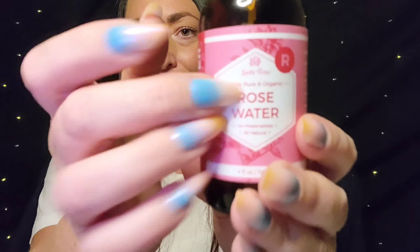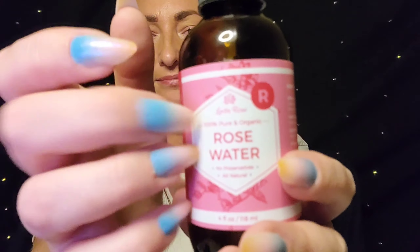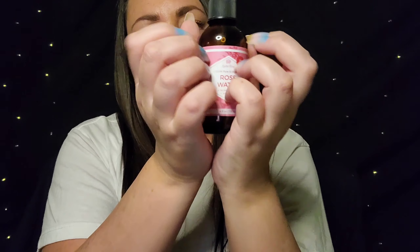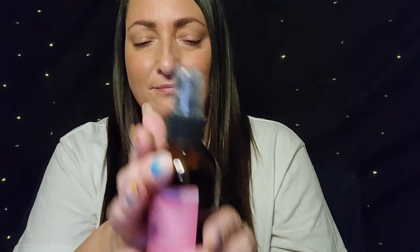The next step is my Rose Water Toner, which I also got on Amazon. I don't dry off my face first — I just spray it on while my face is still damp.